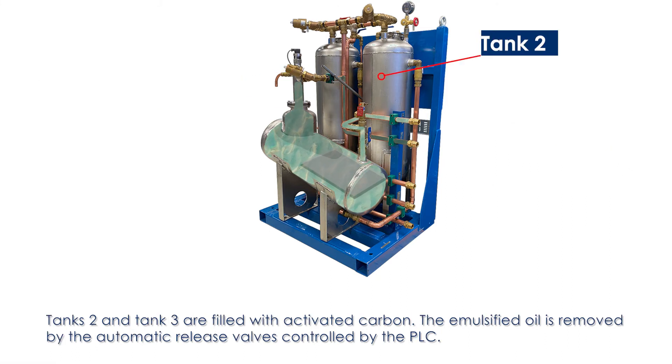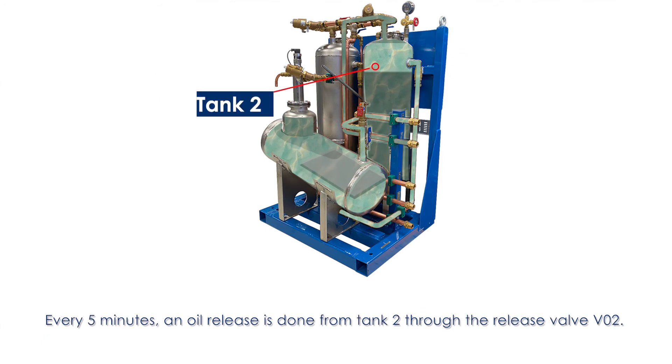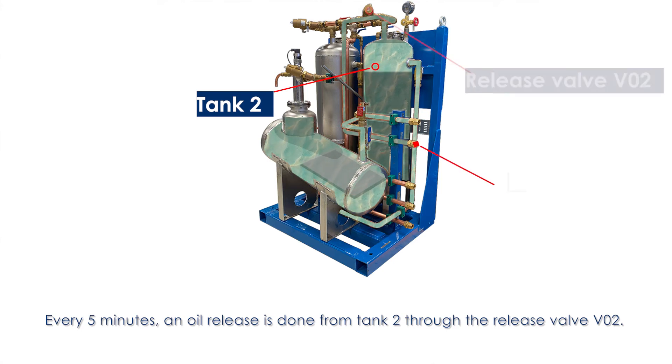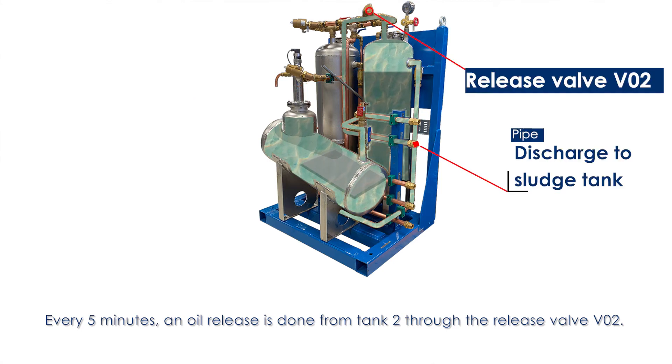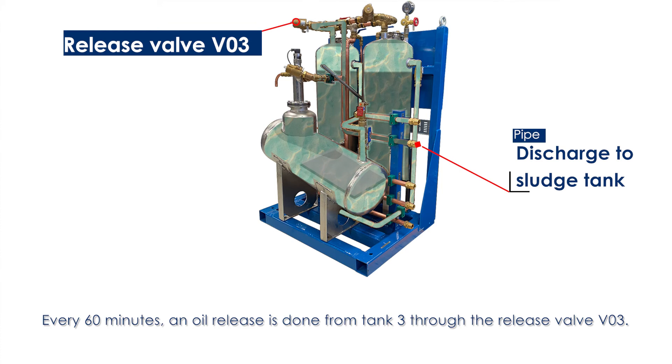Tanks 2 and 3 are filled with activated carbon. The emulsified oil is removed by automatic release valves controlled by the PLC. Every 5 minutes, an oil release is done from tank 2 through release valve VO2. Every 60 minutes, an oil release is done from tank 3 through release valve VO3.